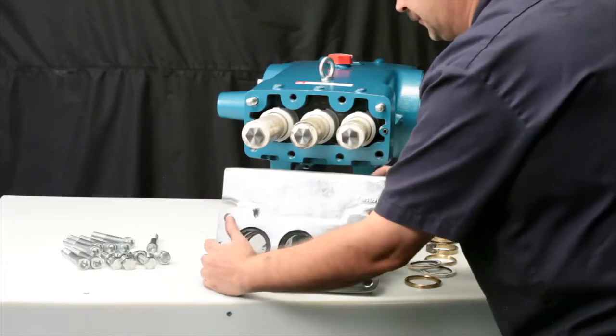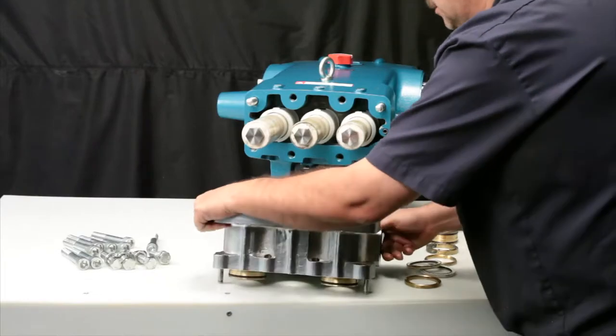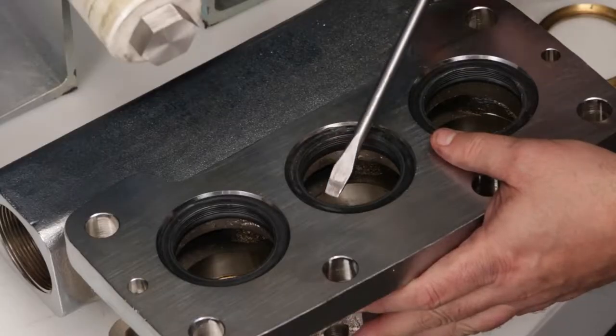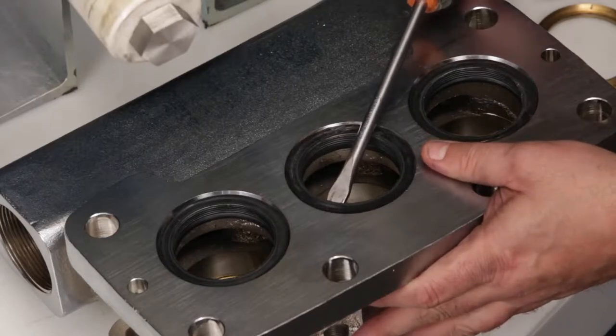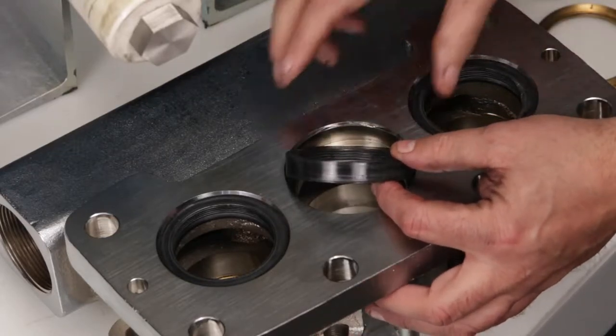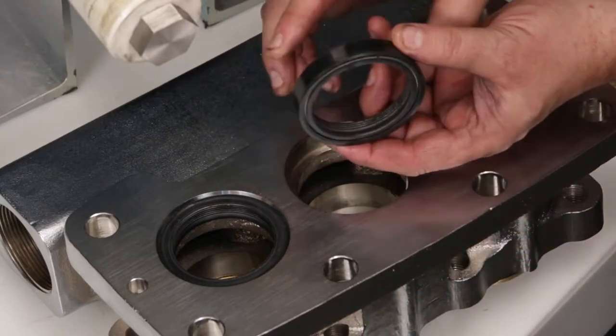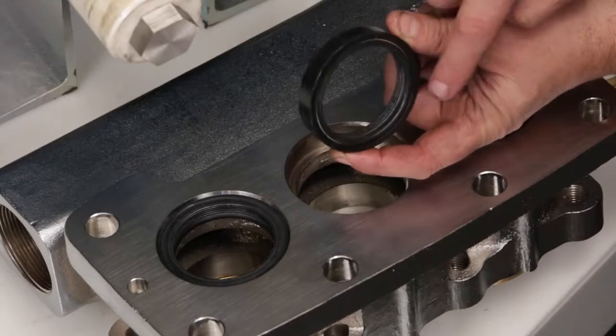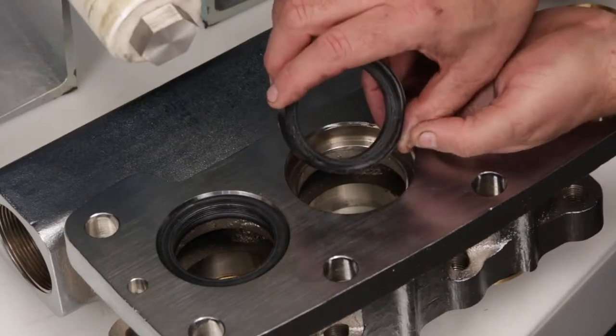Turn the inlet manifold over. Using a flat tip screwdriver, reach below the low pressure seal and pry away from the manifold. Use caution not to damage the low pressure sealing surfaces with the screwdriver. Inspect the spring and inside diameter for damage.